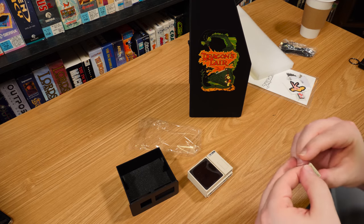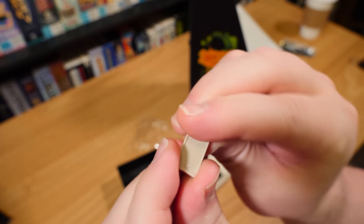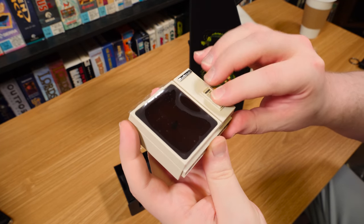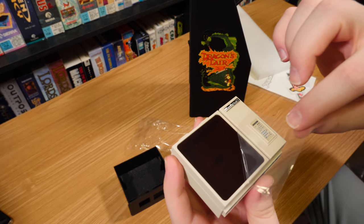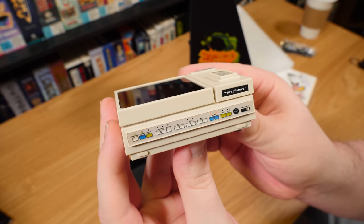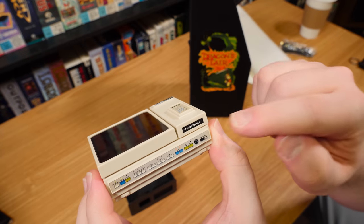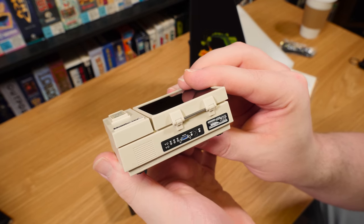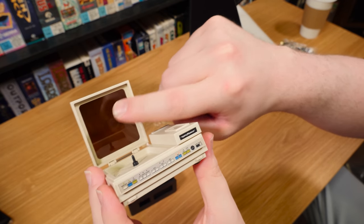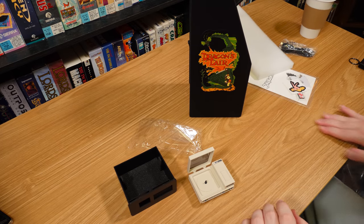Oh, look at this little guy. That is a little LaserDisc remote control - batteries not included. It has a little resting spot on the top of the unit right there. And here we go - I forget what exact model of LaserDisc player this is modeled after, but it is the real thing that was used in the original Dragon's Lair. I've got the LaserDisc logo, but it says Replitronics on there. It's even got the translucent reddish plastic right there on top for the lid, and a little spindle.